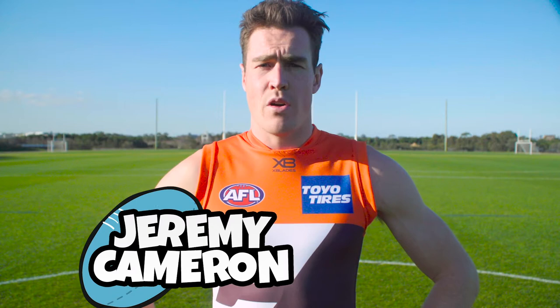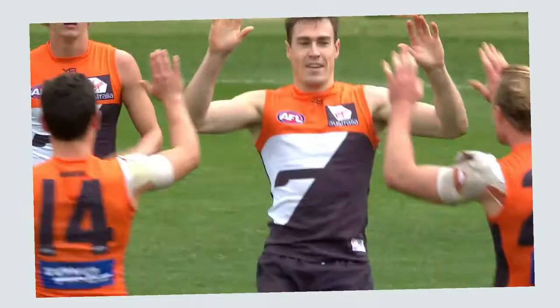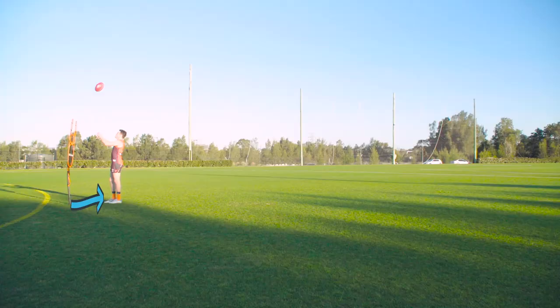Hi guys, I'm Jeremy Cameron and in this video I'll be teaching you the art of how to kick for goal. Jeremy Cameron just strokes through it. Goal umpire doesn't move and they do get the quick answer.